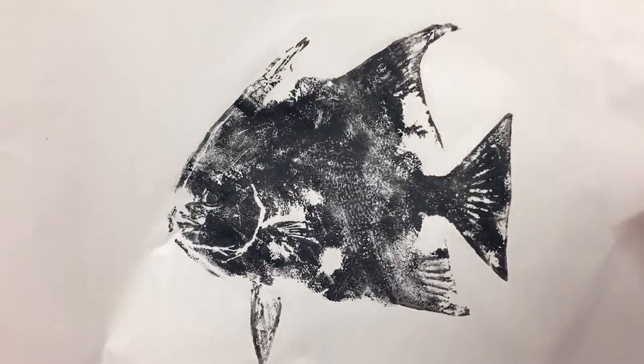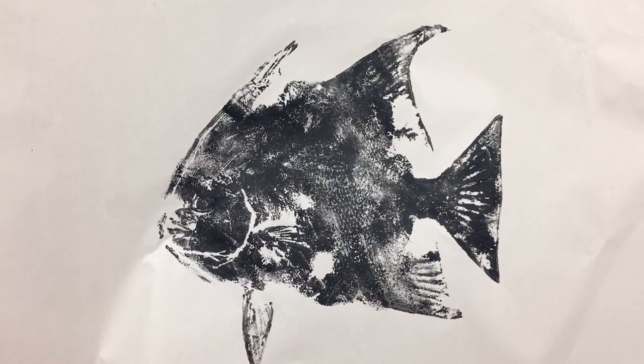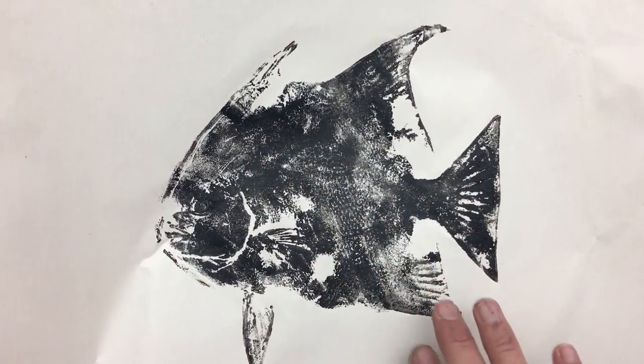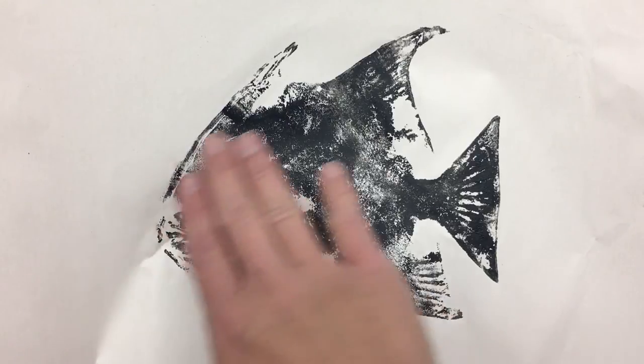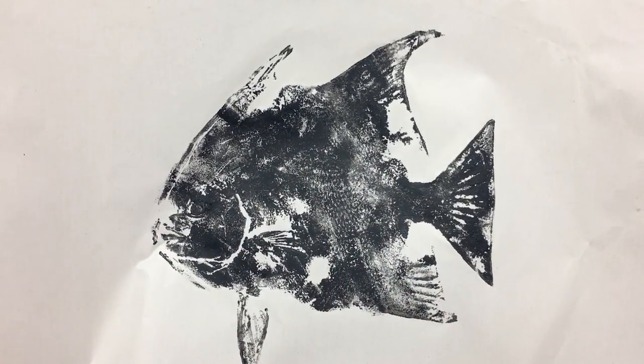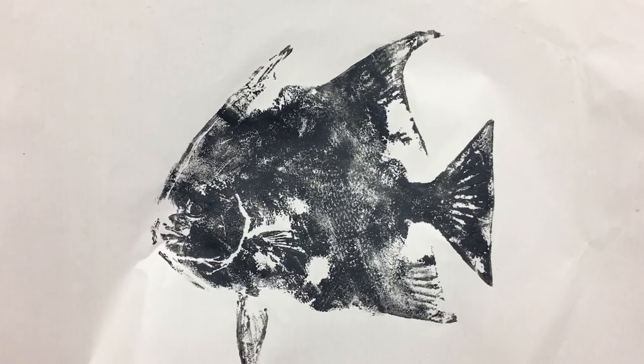After the ink dries — this is just block printing ink — you can go back through with some tempera paint and go over certain areas to give it color, or add details to the eye. Or you could take it home as-is. It's up to you, and that's how you do a gyotaku fish print.